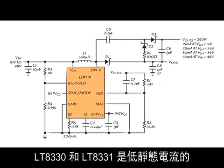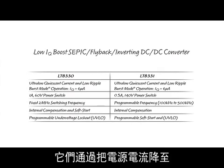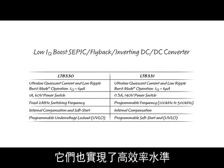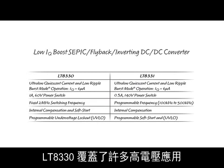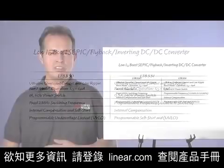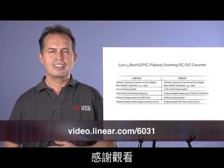The LT8330 and LT8331 are low quiescent current, internally compensated monolithic converters. They increase battery life by reducing the supply current to mere microamps. They achieve high efficiency levels even at very light loads, while maintaining very low output ripple. The LT8330 covers many high voltage applications, but when even higher voltages are necessary, the LT8331 is the part to use. For more information, please see the datasheet on Linear.com. Thank you for watching.